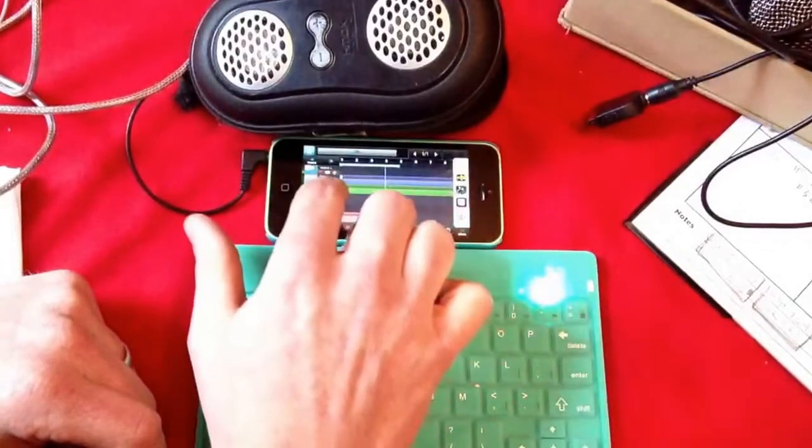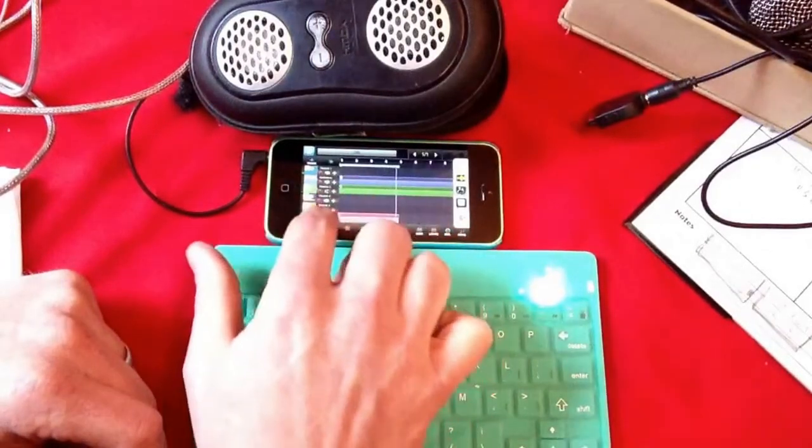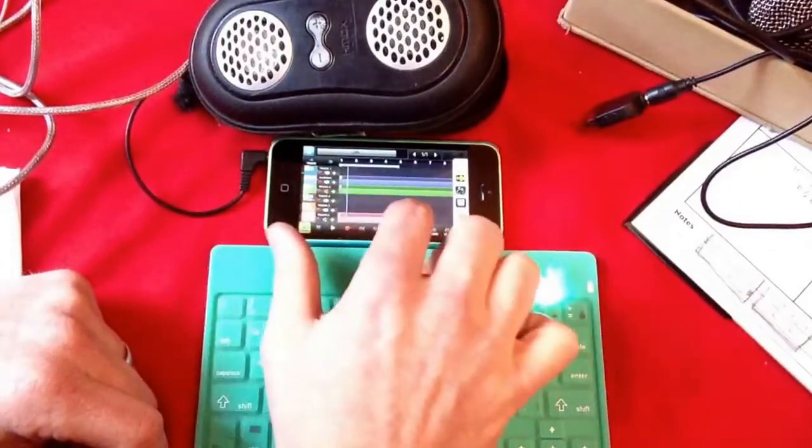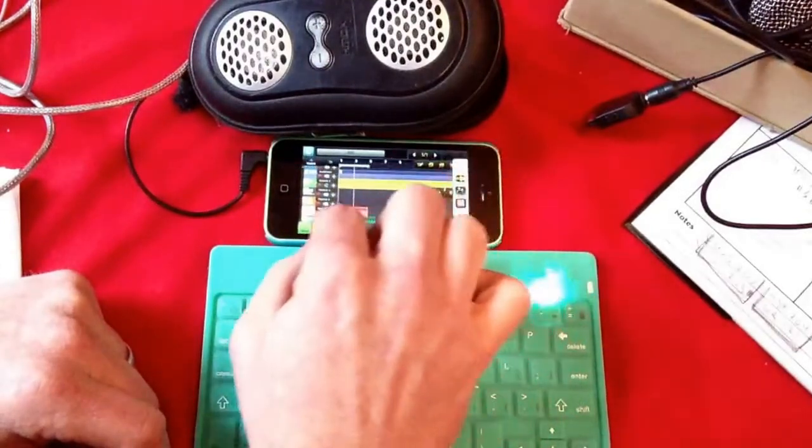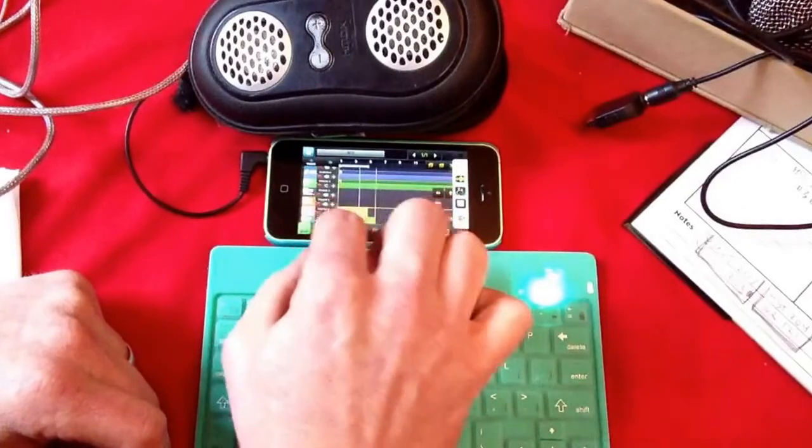Now I can go back here and view what I did, so I can hear all the other stuff.